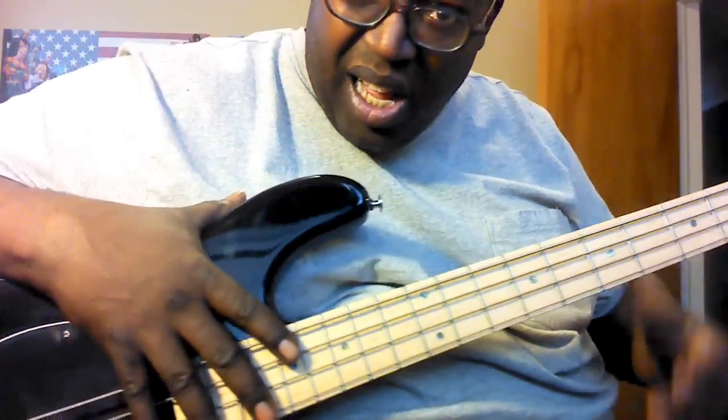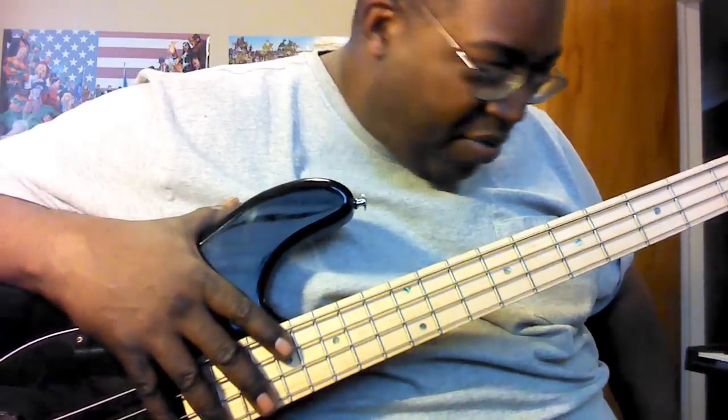I haven't played that in a long time, I'm a little rusty. Hey, this is Earl and Max Proud Channel. This is less about a bass, but more about a bass pickup.